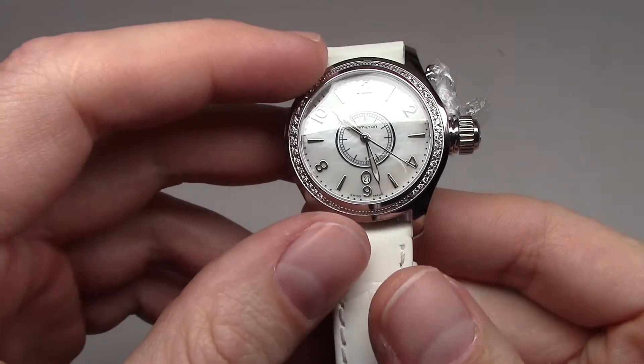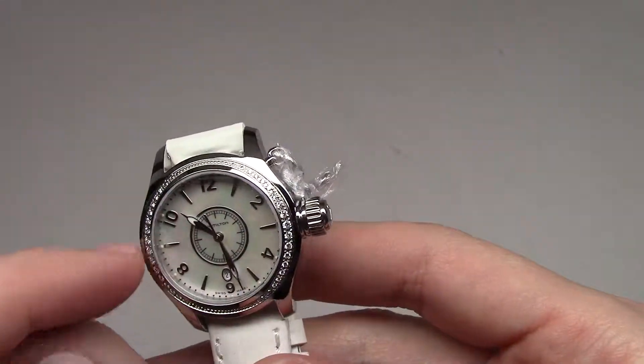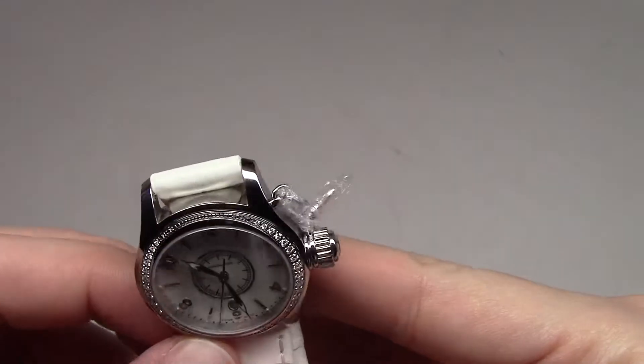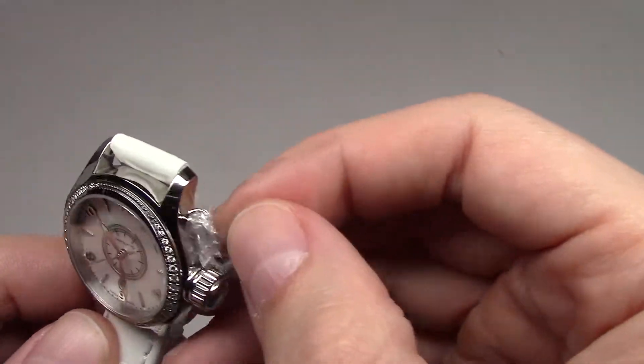And more interesting for girls, I guess, it's a diamond bezel. Like you can see, it's all-around. It's diamonds — cherry diamonds, white diamonds. I guess girls like this.